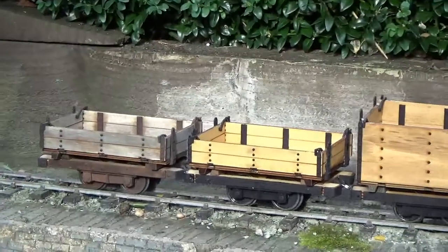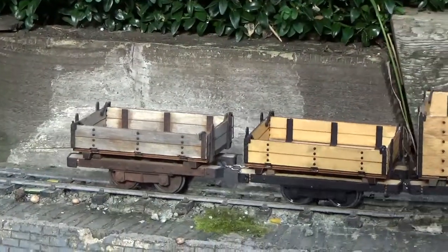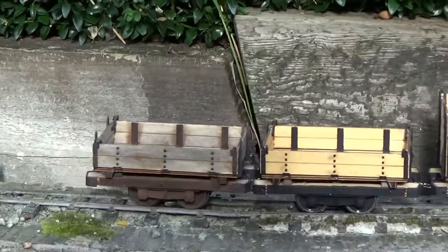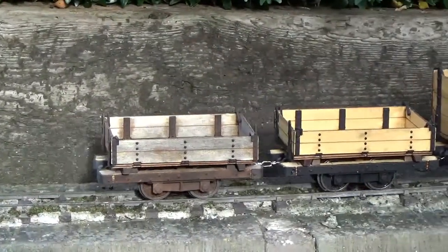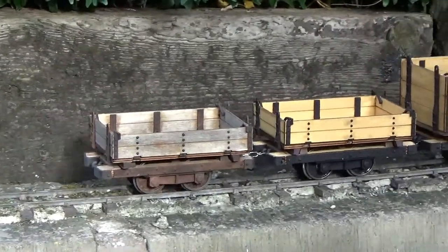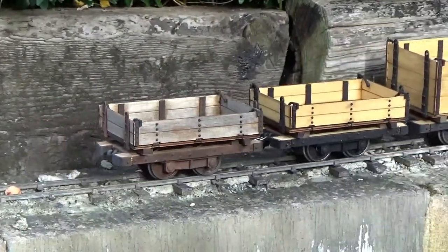In this little video we will be showing a few simple weathering techniques on a Bold Laser Craft ammunition wagon. While this happens to be a 7-8 scale kit, these techniques will work just as well on our 16mm scale kits.